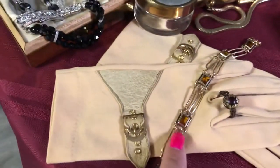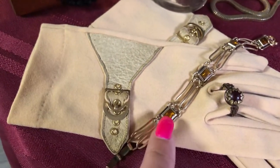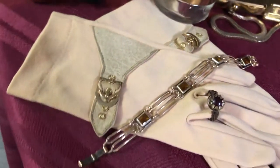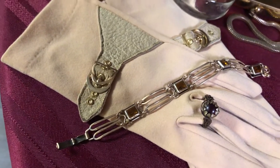I recently got this bracelet here — it has citrine in it. I found it for $5 at an antique store because they didn't really realize what they had. It's actually gold.